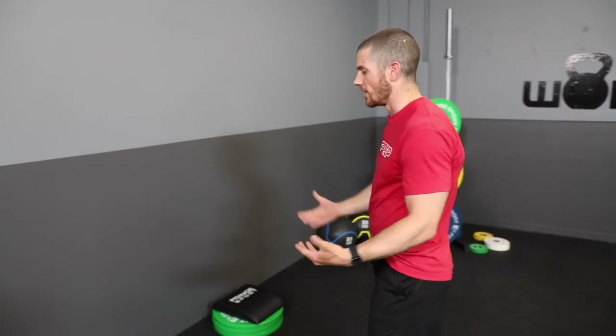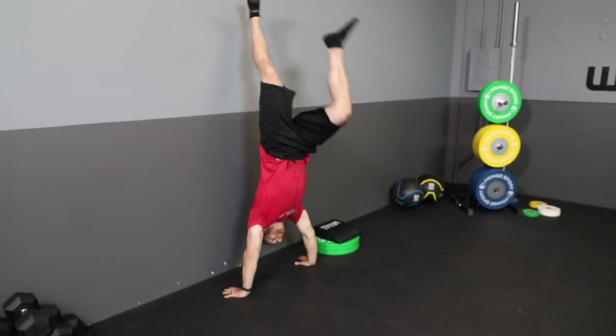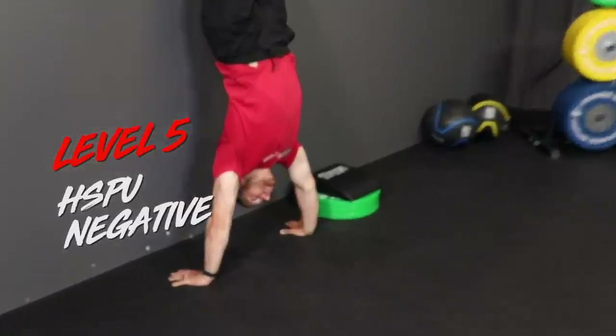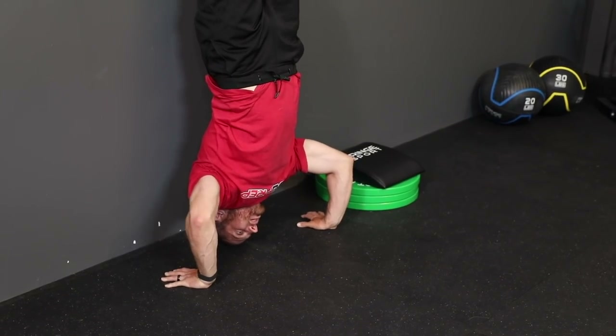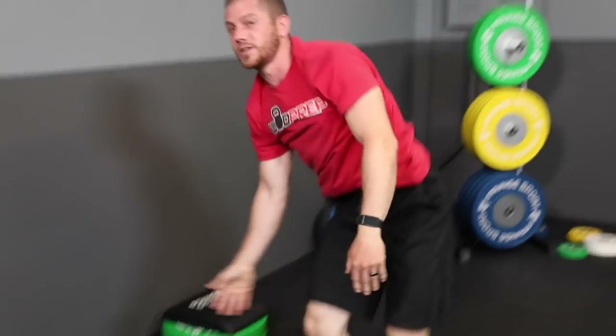Level five is the handstand push-up negative — another great drill because it's pretty much infinitely scalable, just like level four. Like a negative pull-up or negative bench press, we're developing strength by doing only the lowering portion of the movement. The hardest version: kick up to the wall and lower yourself down as slowly as possible into a tripod position. As soon as the crown of your head touches, kick back down.